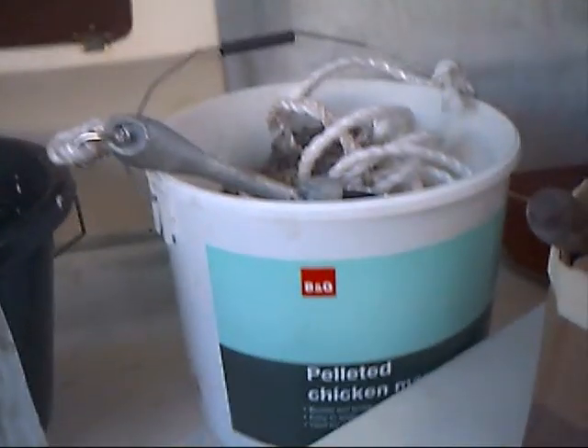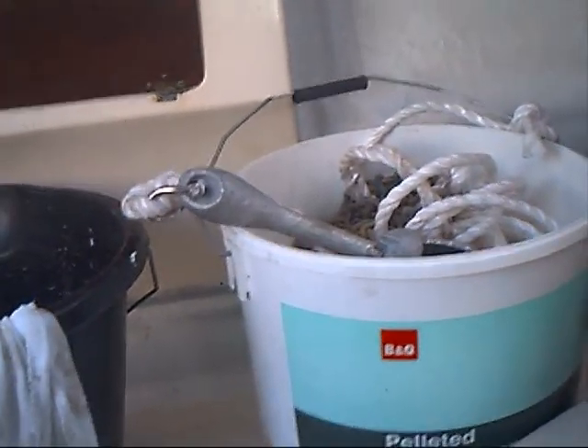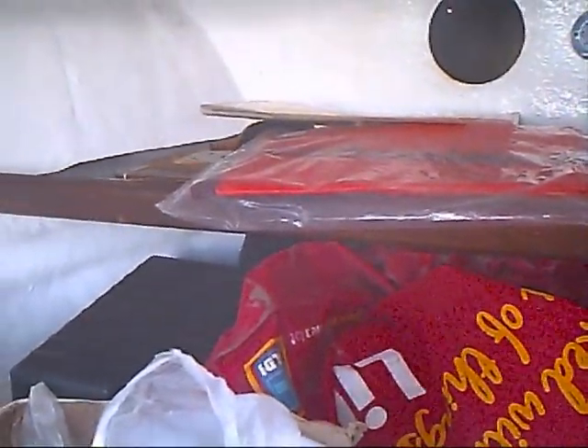And that's the first bit you disconnect when you disconnect the solar panel. The anchor is all made up with the chain and 300 foot of rope. Then the next day I made up the parachute anchor.